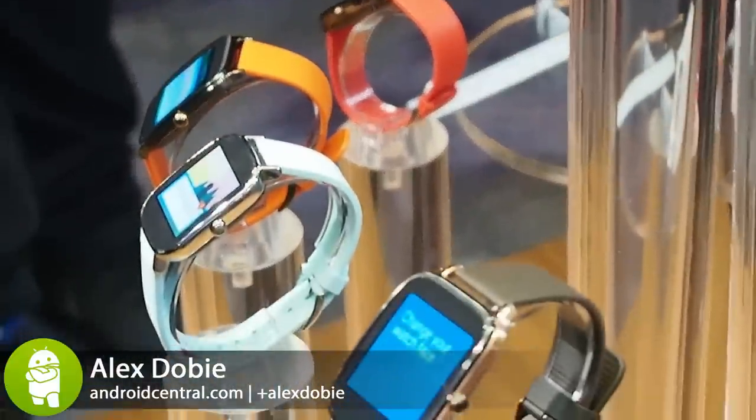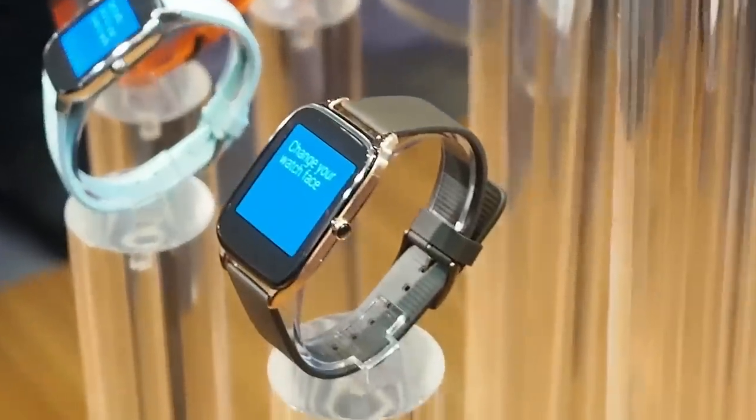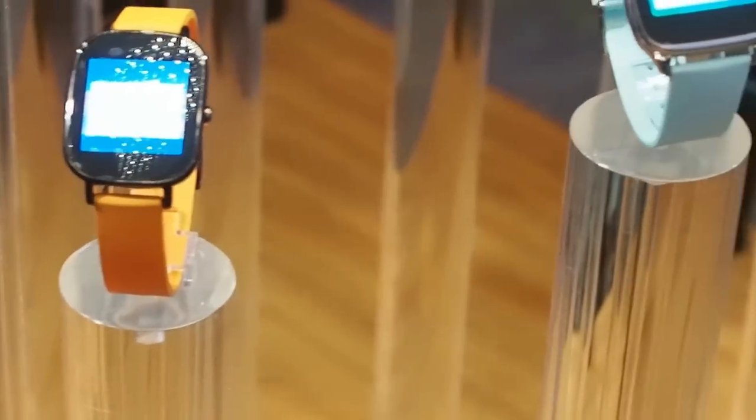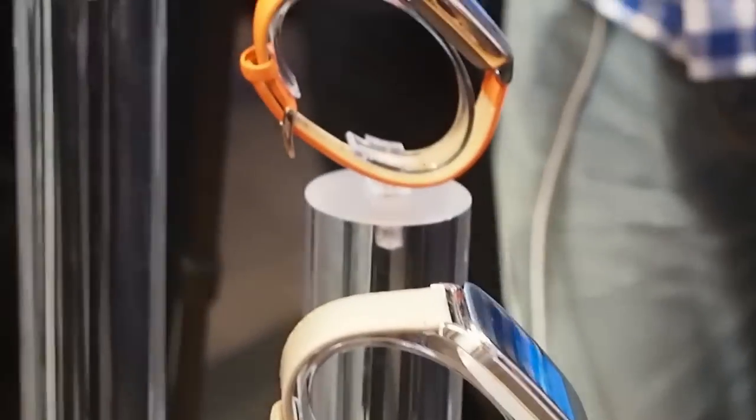Hey, it's Alex from Android Central and we're here in Taipei with Asus taking a first look at the new ZenWatch 2. Building on the design of last year's ZenWatch, this latest Android Wear device comes in two sizes and introduces a side button, while also offering a whole bunch of new colours and strap options.